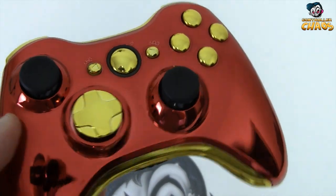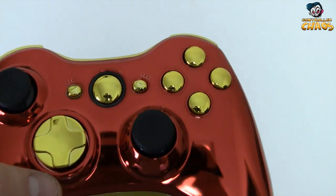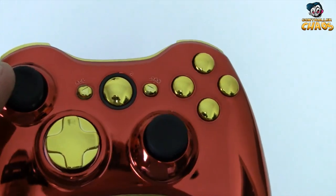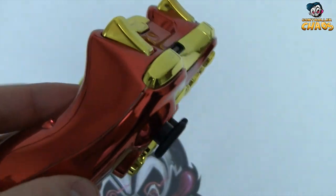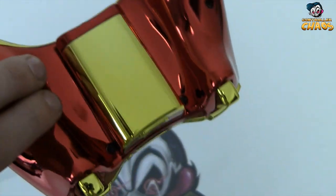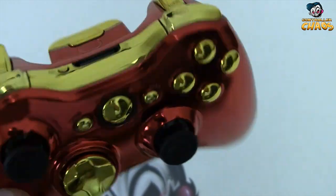It comes with a gold matching d-pad along with the gold matching buttons as well. It does come stock with the black thumb sticks, but you can really pick whatever color you want for those. It's got gold triggers and a gold battery pack.